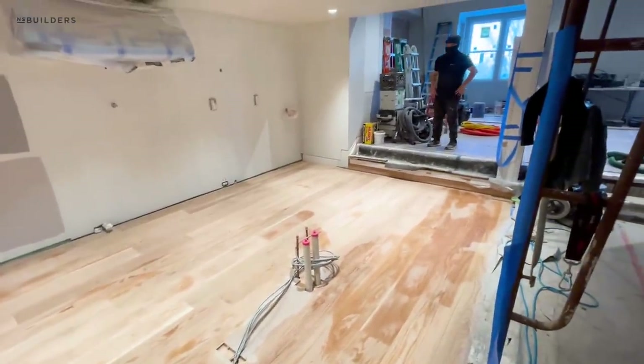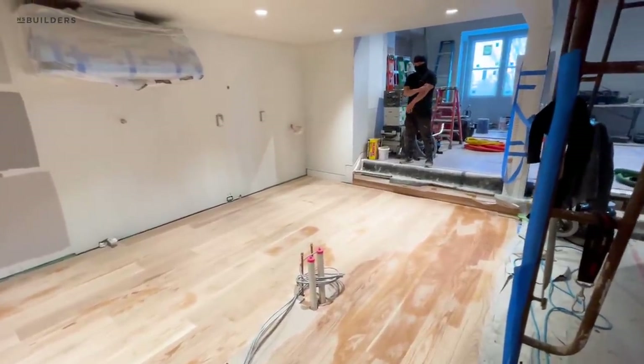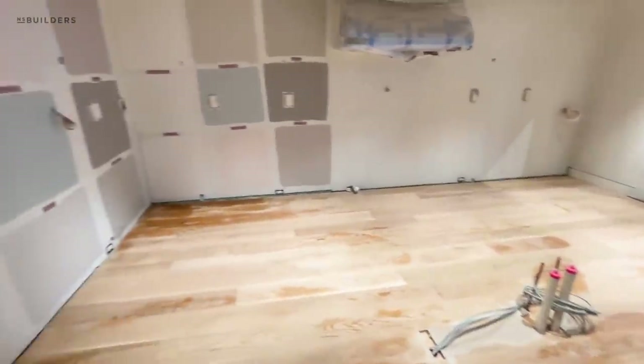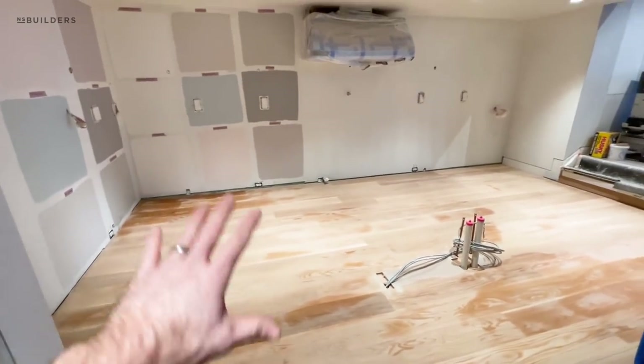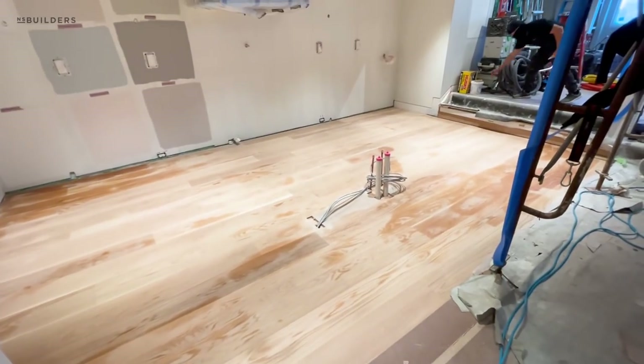Stain, stain — and then what? Sealer? No, stain and just two coats. And then you guys do the kitchen. So water-pop, stain — water-popping basically opens the pores, makes sure that the stain soaks in there real well.